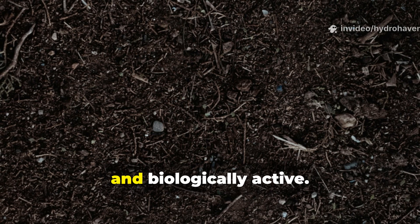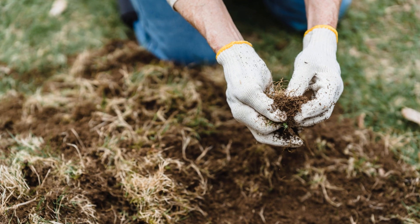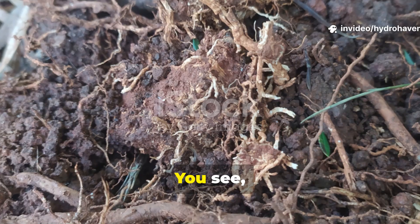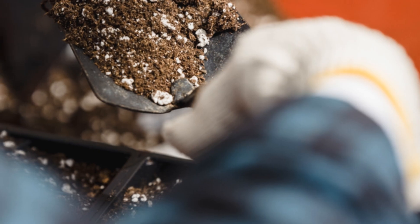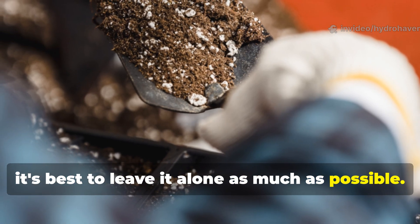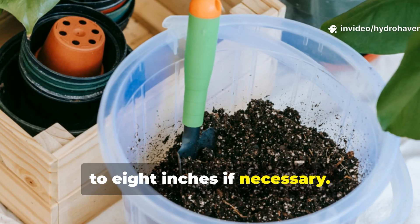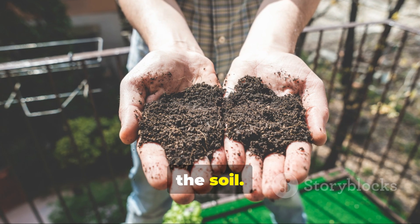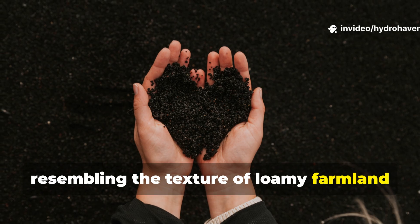The soil underneath will be more porous and biologically active. Over time, these living systems maintain themselves. One of the biggest mistakes gardeners make after improving clay soil is to start tilling again. Tilling undoes months of root and microbial work by collapsing the pore structure and destroying precious fungal networks. Once your soil starts draining better, leave it alone as much as possible. Instead, use a broad fork or garden fork to gently loosen the top six to eight inches if necessary. This method preserves the vertical channels while allowing fresh oxygen into the soil. Over time, the soil will become crumbly and self-draining, resembling the texture of loamy farmland rather than sticky clay.